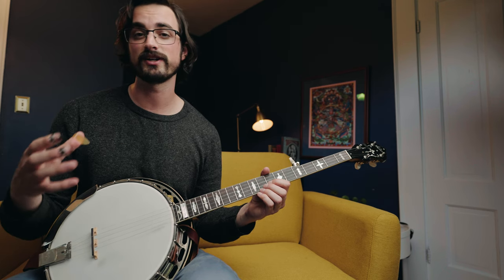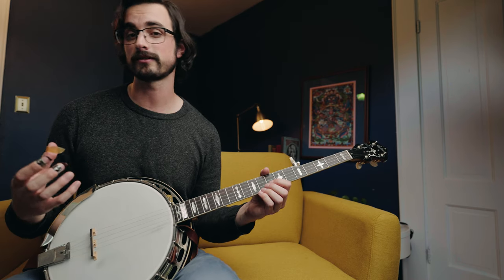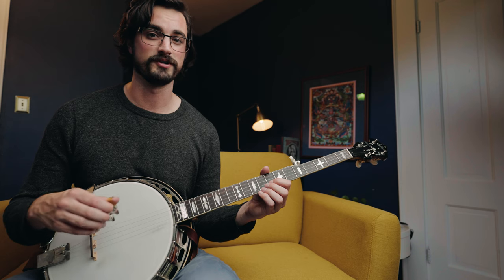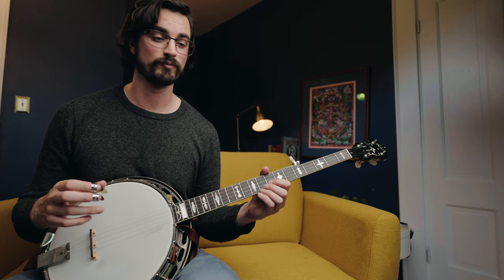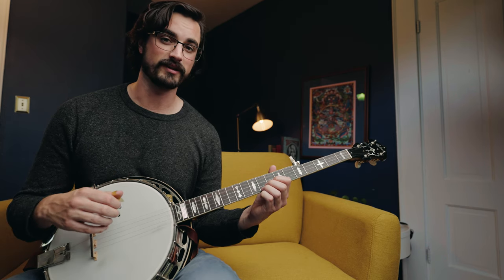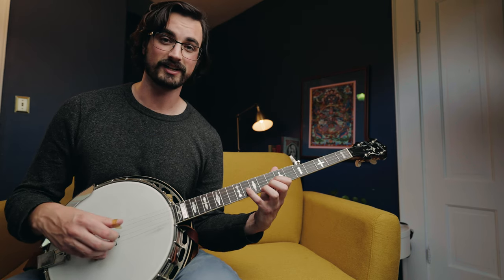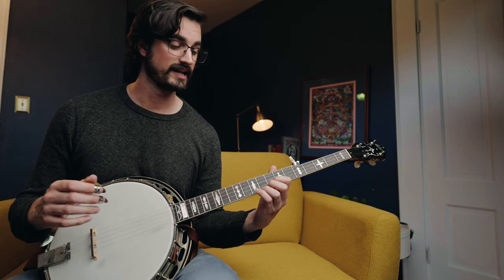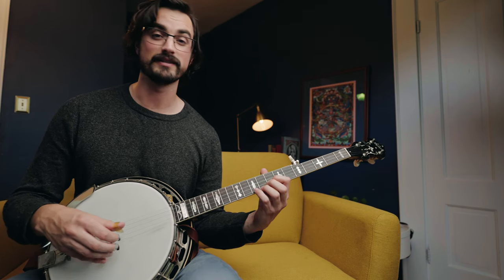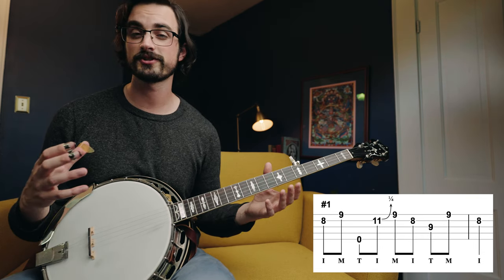Before we move on and talk about different variations of this lick, how to use it, how to practice it — let's just talk about the mechanics of playing in this position. We've got our index finger on the eighth fret of the second string and our ring finger on the ninth fret of the first string. We're holding those there and then we're reaching with our little finger to the 11th fret on the second string — maybe there's a little bend there if you want — and then with the middle finger we're sometimes going to the ninth fret on the third string.